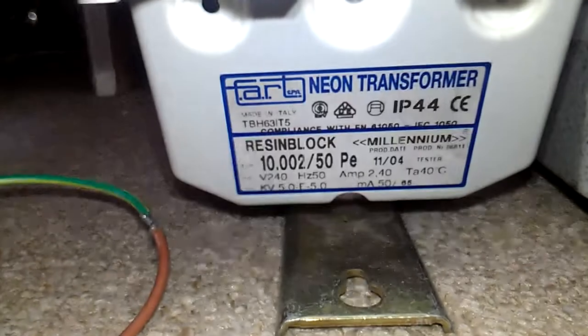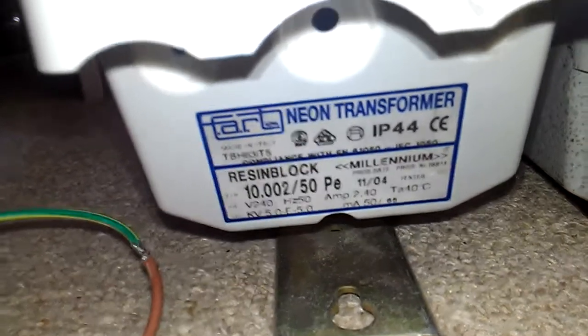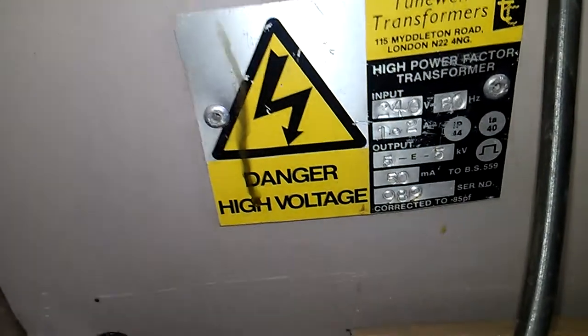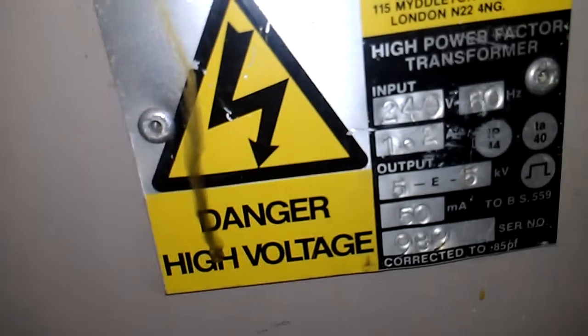This is where we're starting to struggle because I can't move things. I've got my 10kV one — I'll put a 5kV next to it so you can see the difference — the 10kV runs at 50 to 65mA. I've got another one there which is 5kV, and if you put the two together you can really tell the size difference. That's quite a big difference — the 5kV runs at 25 to 35mA. Then I've got another NST in a steel case which is 10kV at 50mA.